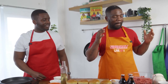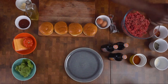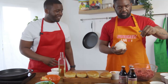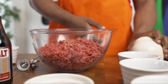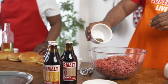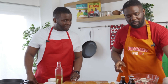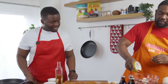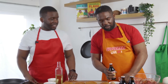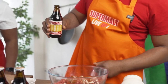Firstly, we're going to season our minced meat. We're using around 900 grams of beef mince, and with that we're going to make four burgers. Some sea salt, some black pepper, some chilli flakes, some dried thyme, some garlic. We're seasoning up the mix, making sure these burgers are going to be flavourful, tasty, and juicy. We've also added a bit of Supermalt in there — just a little pinch, pouring some of that Supermalt in.